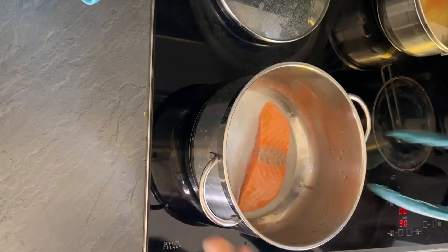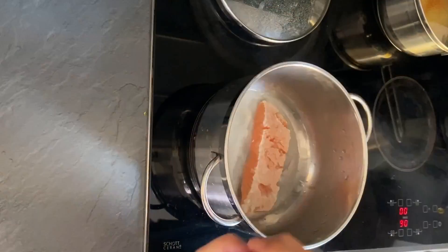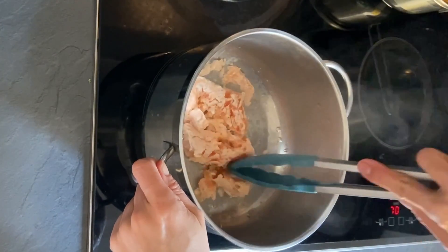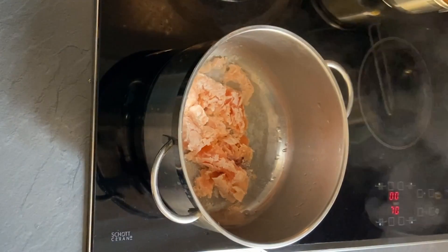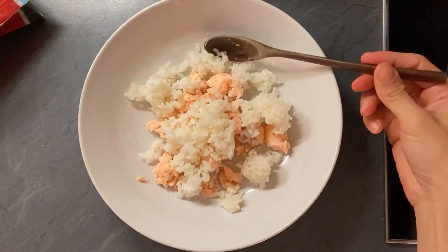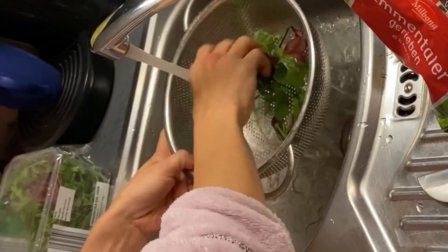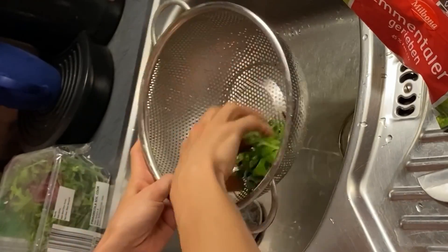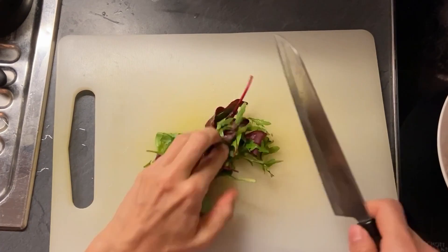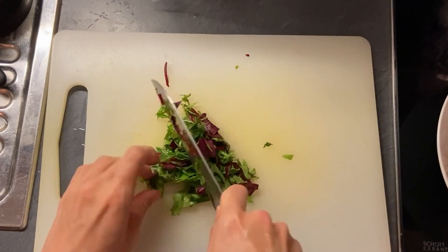Now I'm cooking salmon. I defrost one piece and use about one third per meal per dog. This day I had mixed fresh greens, so I used them. Cookie is quite picky about greens and doesn't eat them when they are big, so I chopped them pretty small.